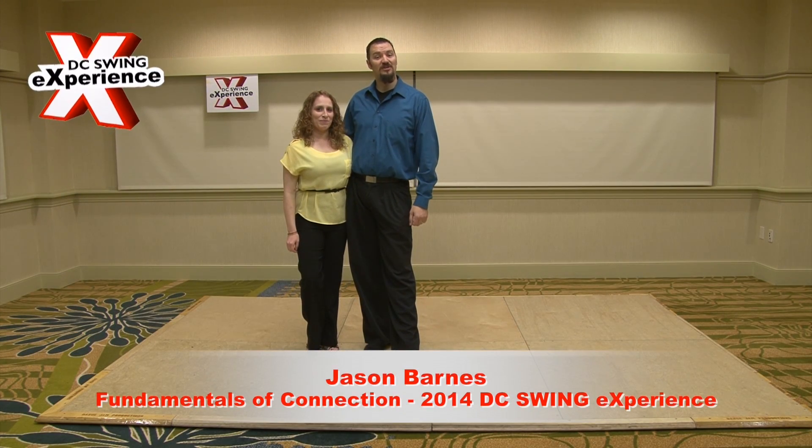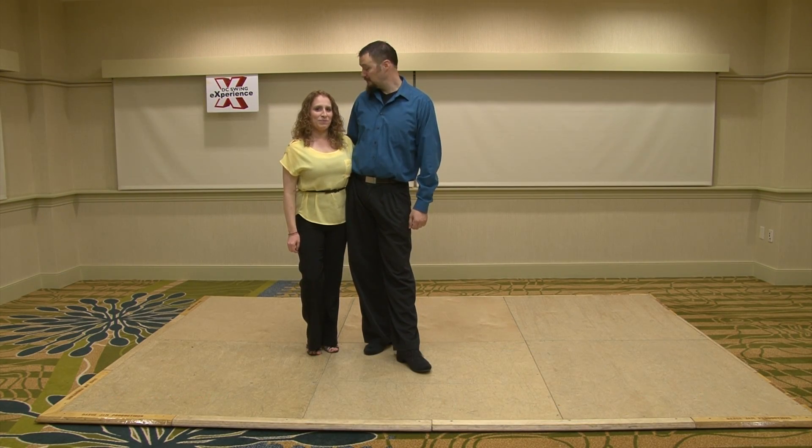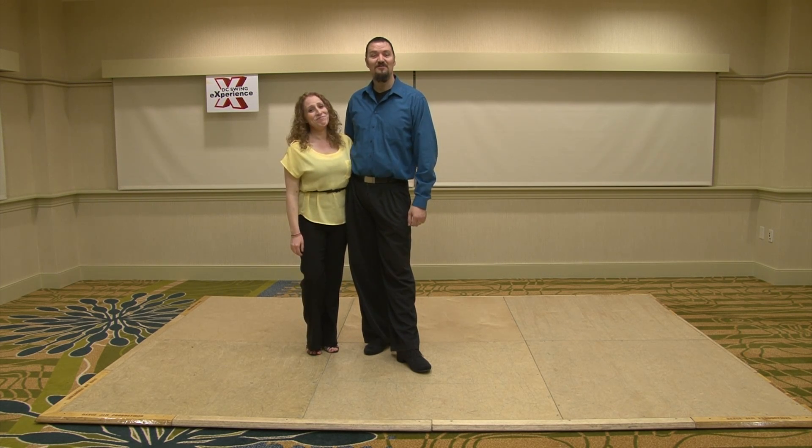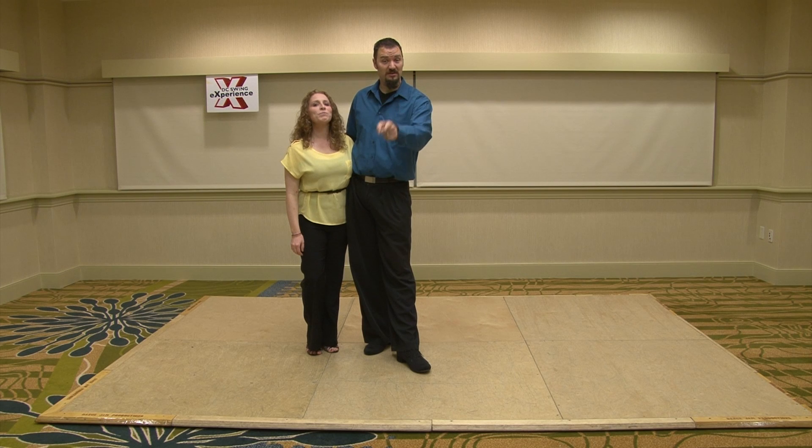Jason Barnes at www.westcoastswingzone.com. Kendra's Air — I have no .com, just Facebook. Pro of the Week — vote for your favorite.